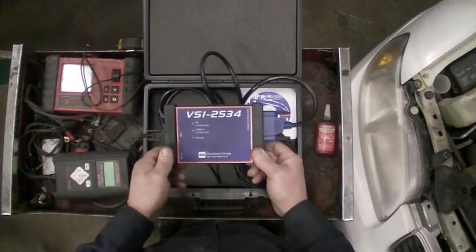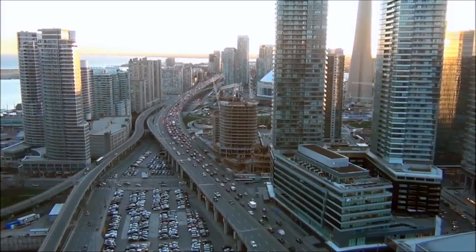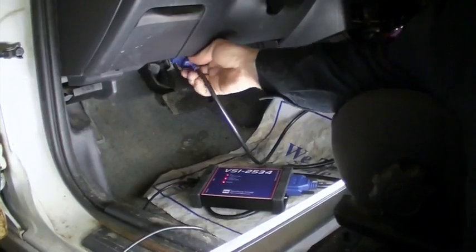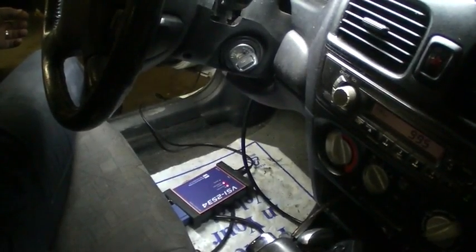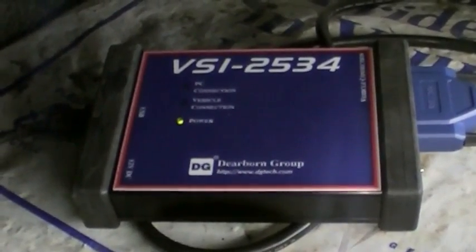Now that the cables are connected to the VSI, you can safely connect to a vehicle. The automotive industry uses a J1962 connector, more commonly known as an OBD2 connector, for accessing the vehicle network. Now that the cable is connected to the vehicle, be sure to turn the ignition switch to the run or key-on position. Look at the VSI and ensure that the power LED is illuminated.